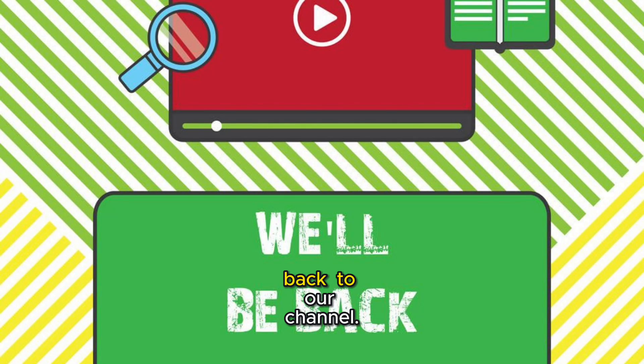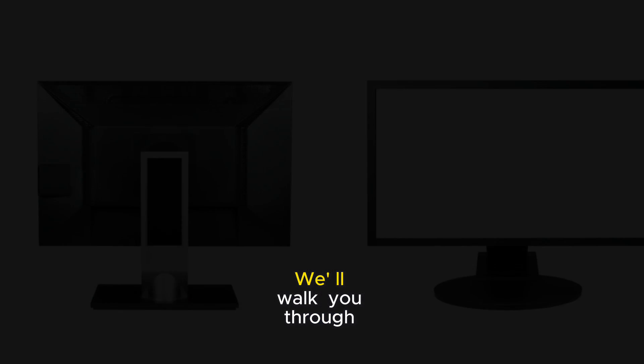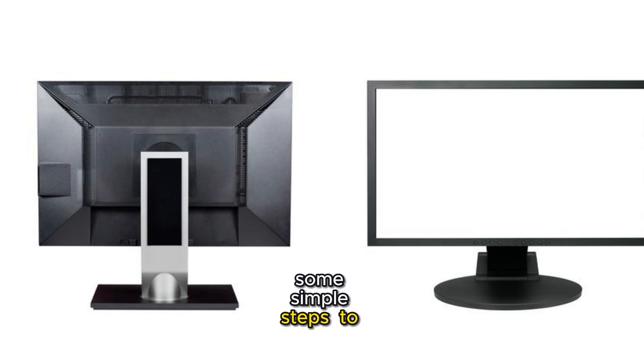Hey everyone, welcome back to our channel. Today we're diving into a common problem: LG monitors with no sound. We'll walk you through some simple steps to fix this issue. Let's get started.